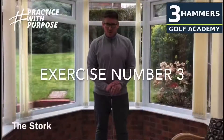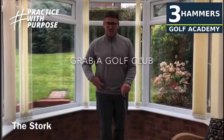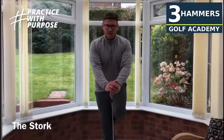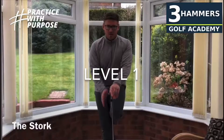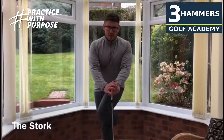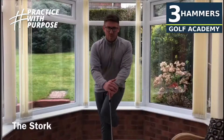Exercise number three, one of my personal favourites — the stork turn. For this you just need a golf club. This is really going to test your internal hip rotation and also your balance. Start off, put the club on the floor, place your hands on top of the club head. Use this for your balance aid. From here, you're going to push down on the club, left foot goes behind the right knee, and you're going to turn and rotate across the front of your body. Notice while I do this exercise that my upper body isn't moving — I'm trying to keep forward facing.